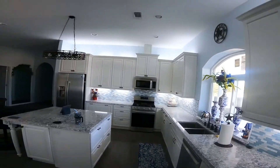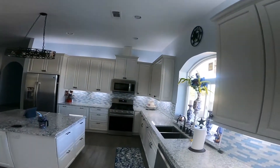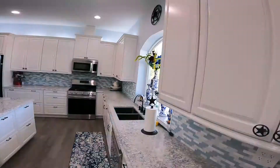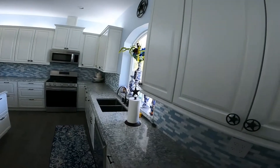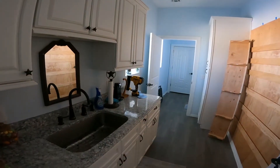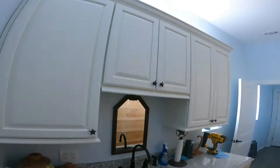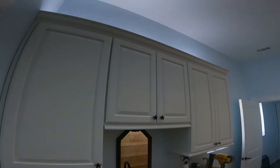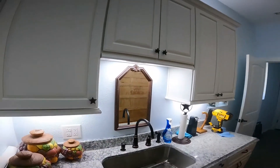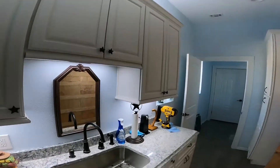Here they are together and it looks pretty good. We also have the cabinet lights here in the pantry — there are the uppers and here are the lower cabinet lights. So that's done.